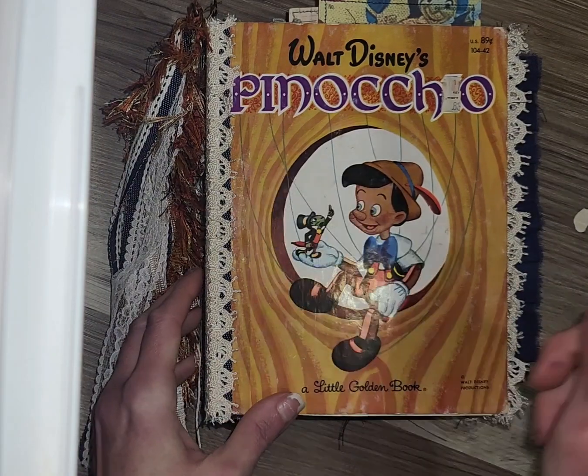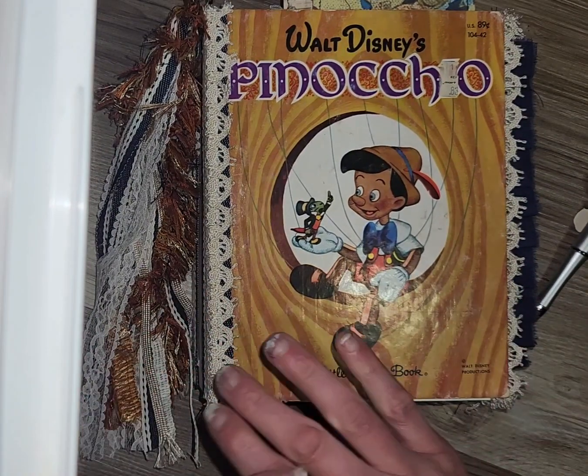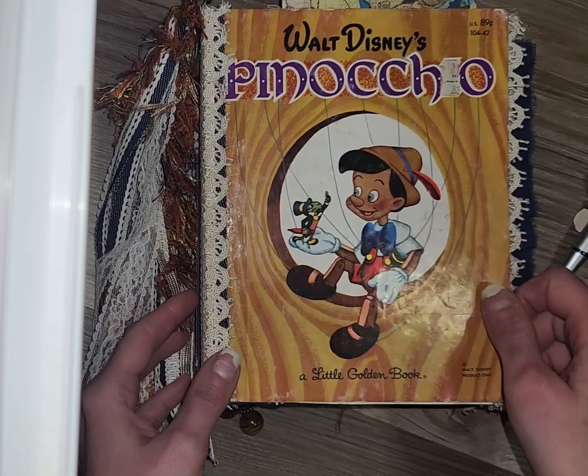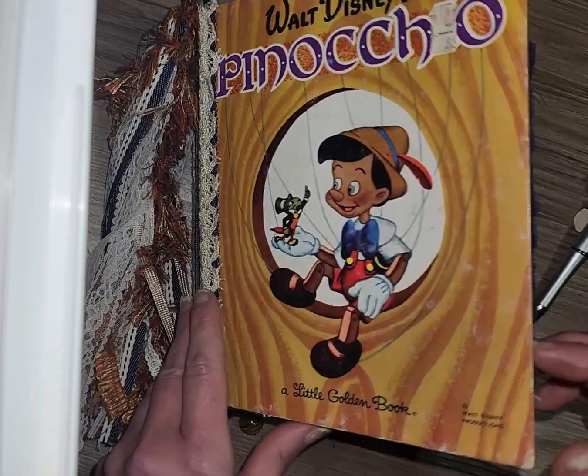It comes with a little beaded pen, lays extremely nicely, doesn't really need a closure — and sometimes the closures I find just kind of mess up the cover. If I do them, they're detachable, just like my little tassel on the side.